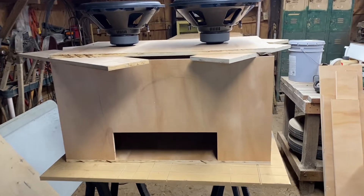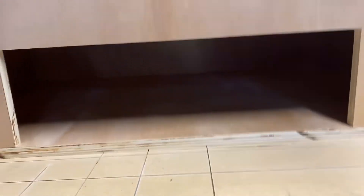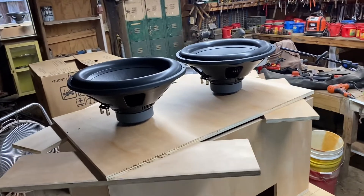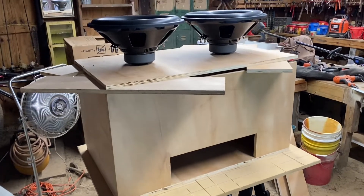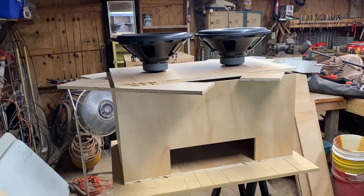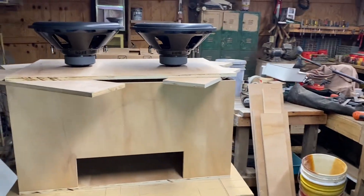This is pretty much the layout of the box. The subs are going to be on top, port facing the rear. It's a 20x6 port — it's going to squeeze just in there. These are the SDR-18s; I'm doing a review on those first when I get the box built, and then I'm ordering either the EVL-18s or SoundCube HDX-3. I've got two SCAR 1500s, one on each sub wired to one ohm. It should power up — I know it'll power an EVL to max potential, but it should power the SoundCube pretty good too.